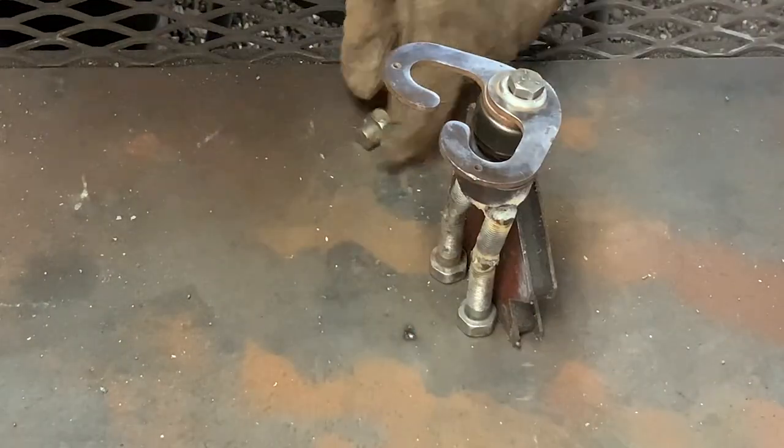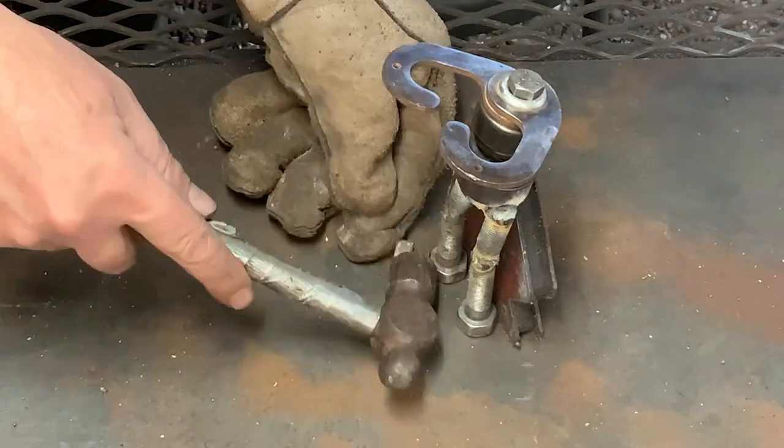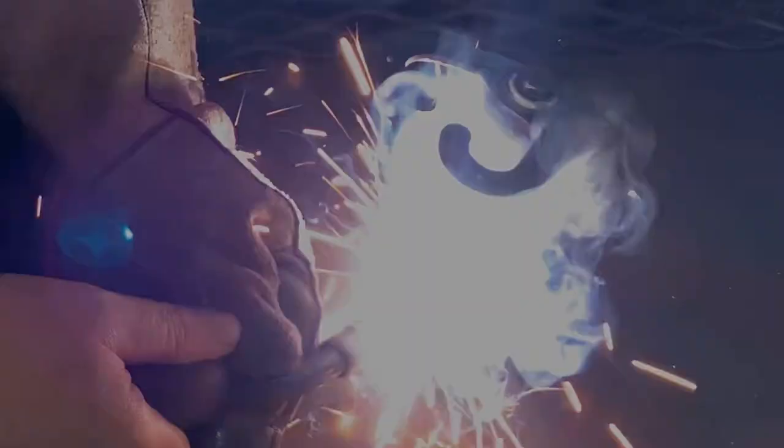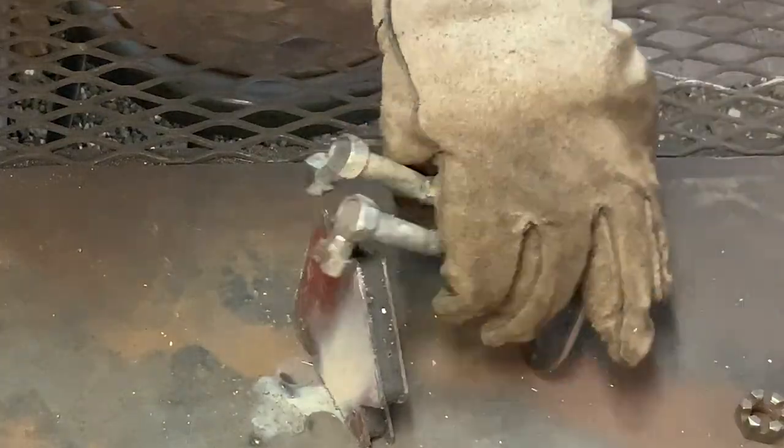I use the pieces of the bolts that I cut off to make his feet. Once I get the feet welded on, I'll take them and grind them flat on a grinding wheel so he'll stand up.